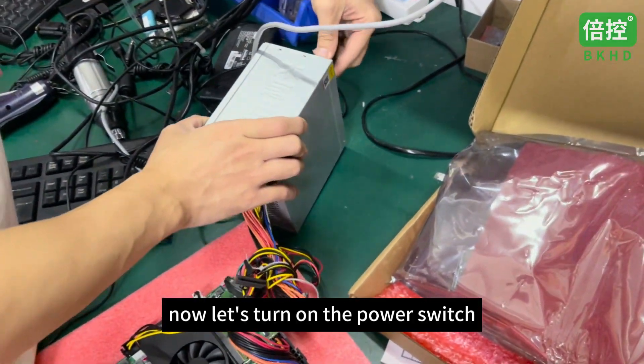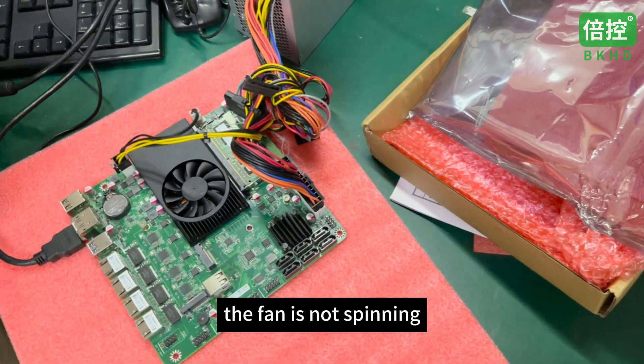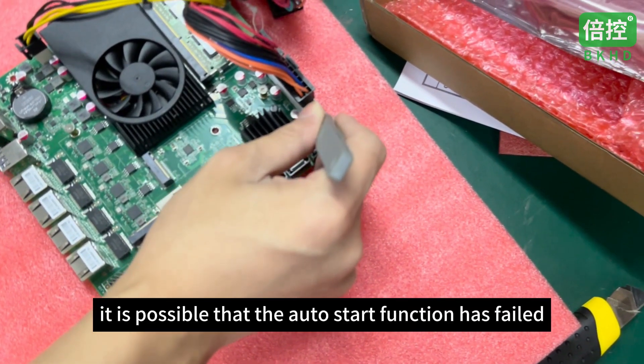Let's turn on the power switch. Now we can see that the startup fails — the fan is not spinning. It is possible that the auto-start function has failed.